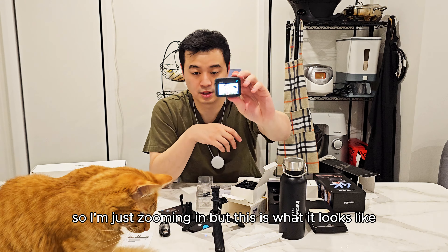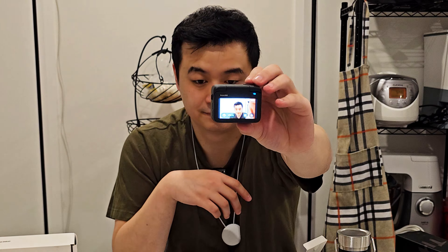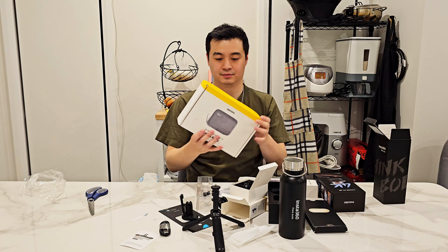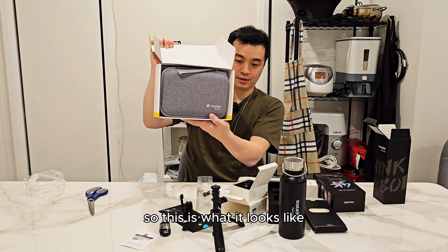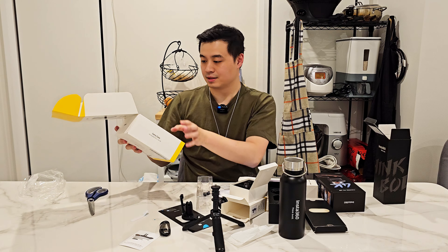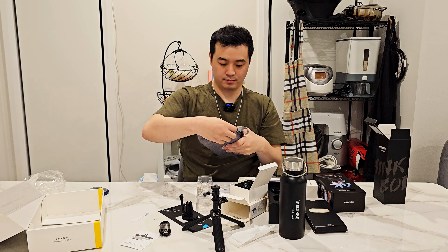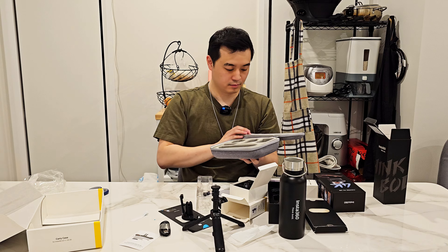I got the 128 gigabyte memory version. I went for the bigger memory size because I usually shoot in 4K and I'm bad at transferring my footage, so I got the bigger one just in case. I've turned on the camera now — setting it up in English.